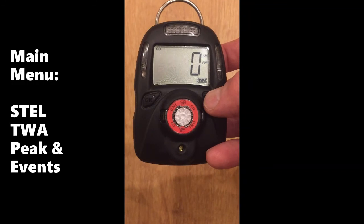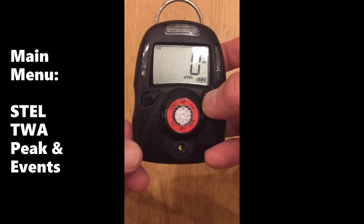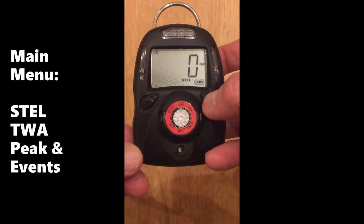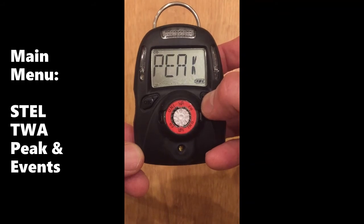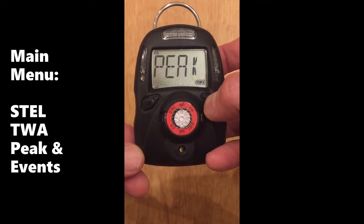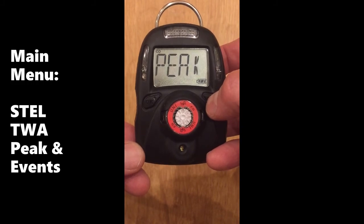From the main menu, you can cycle through some basic information using the right key. First you see the still value, next the TWA value which happens to be zero, then the peak value since the unit was turned on. The only way these values can be reset to zero is to turn the unit off and back on.